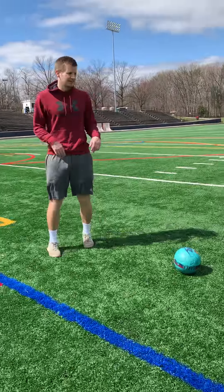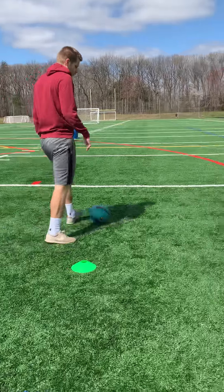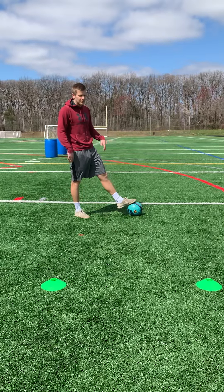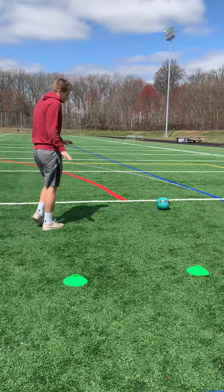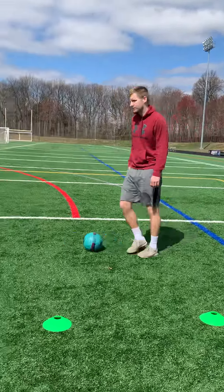Really make a point not to hit any cones, staying close to the cones. We don't want to end up all the way out here with our dribble — if that's the case, restart, okay? Your touches should always be really close to your foot. Once you start losing that, you've lost the drill.